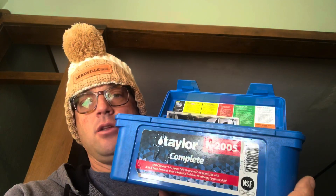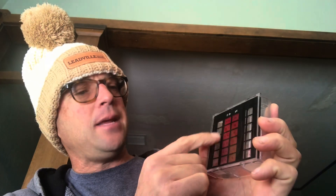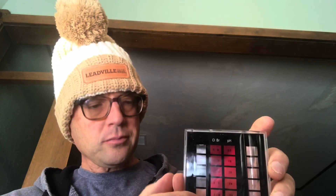One of those things is the ease of testing bromine. If you have a DPD test kit like I have right here, bromine and chlorine test exactly the same. You'll see on my test block CL for chlorine and BR for bromine — it tests the same color, the same exact way: five drops of number one, five drops of number two, give it a swirl, and it gives you that same color range.